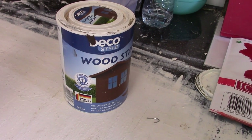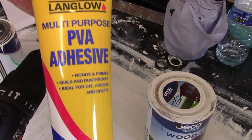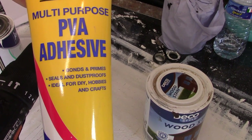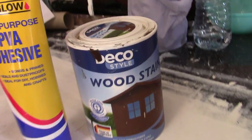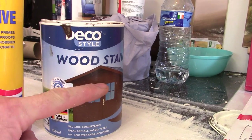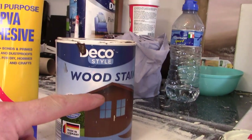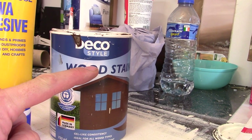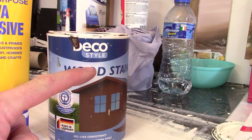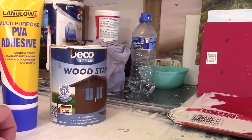Then what I pour in is some PVA adhesive — multi-purpose PVA that bonds, primes, and seals. So I pour half of my primer in there, then pour in some PVA glue up to about here — not much. Then I fill the rest with water and give it a good mix. And that is my primer for my canvases.